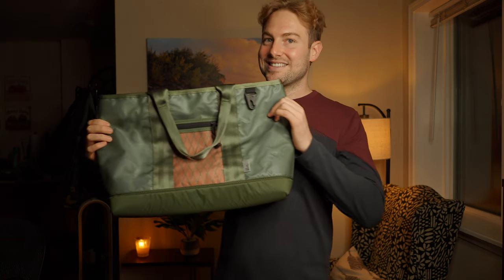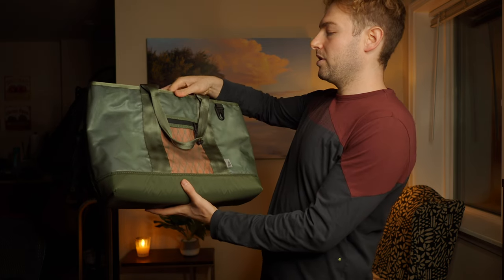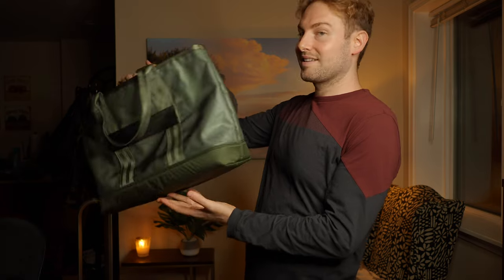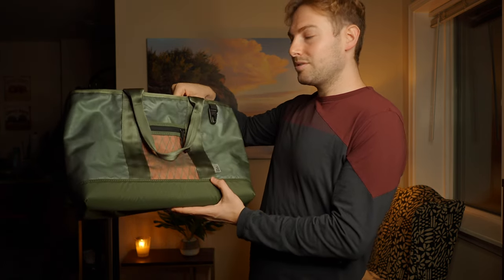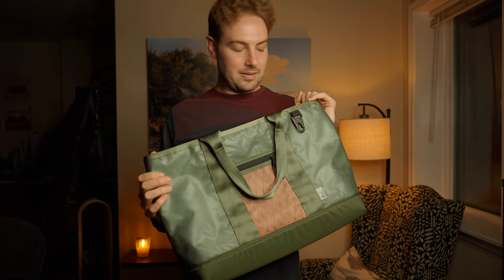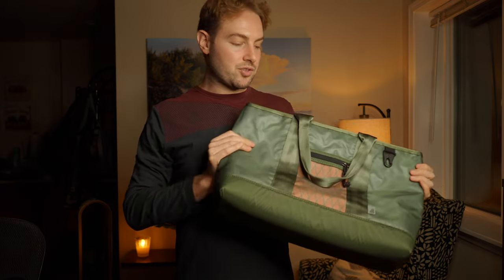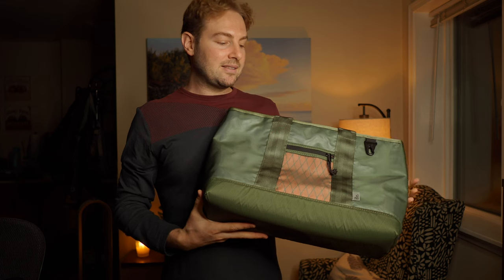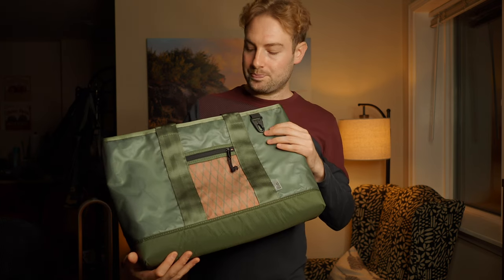I got a tote - look at this thing. This is the Brown Buffalo parka tote in green with 3M reflective material. This might be one of the most beautiful totes I've ever seen. I just got this bag back from the Brown Buffalo, a small company based out of Costa Mesa, California, owned by Douglas Davidson. He's a true artisan who builds all these bags by hand, designing them from the best materials with impeccable stitching.